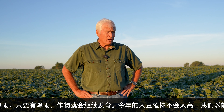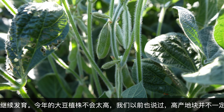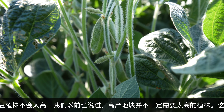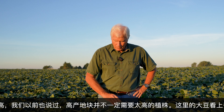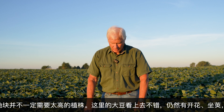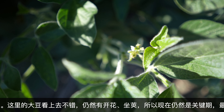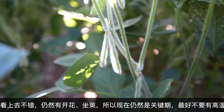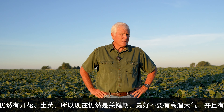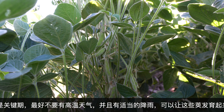As long as we can get some more rain, this crop is still moving along. There's not going to be a real tall plant this year, but they don't have to be tall to yield well. Pretty happy with what we see here so far — still kind of blooming some, they're setting pods. That's going to be critical that we stay away from this 100-degree weather. We need a nice rainfall that would help these pods fill out.